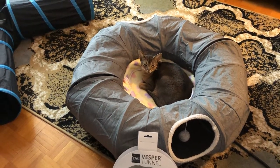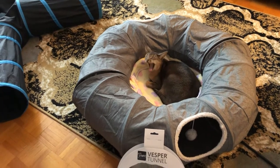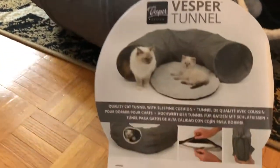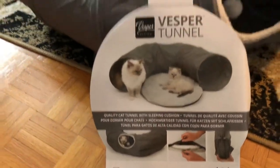Hey guys, Pat1979 here. Just gonna make a quick video showing you guys the Catit Vesper Tunnel. So here you go, this is from Catit — the Vesper Tunnel.